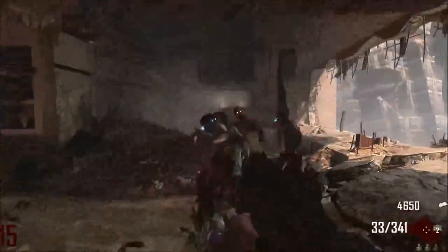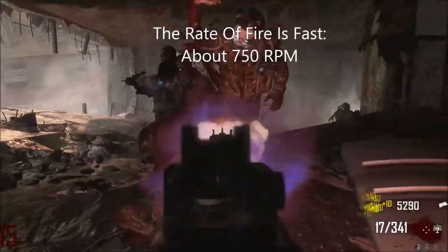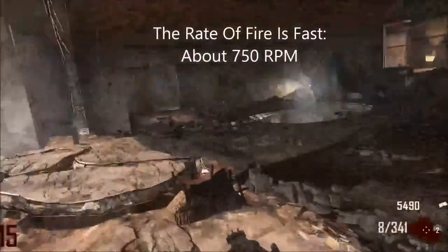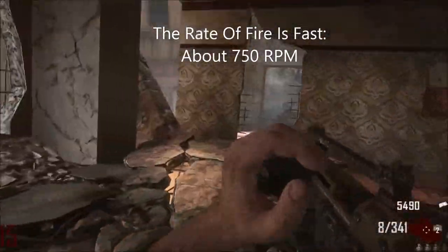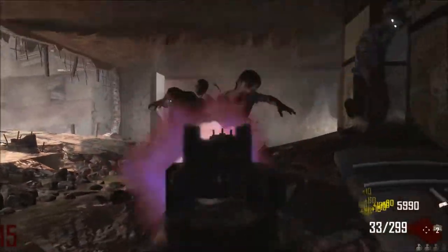As you can see, it's a nice gun — it's got nice camo to it. The rate of fire is about 750 rounds per minute depending on how many bursts you do; it's around that. It's pretty fast.